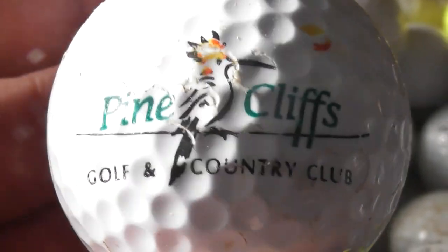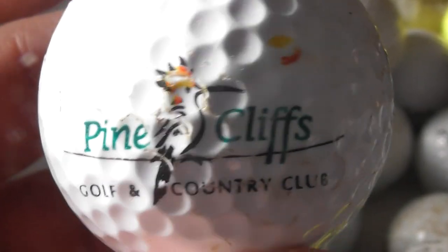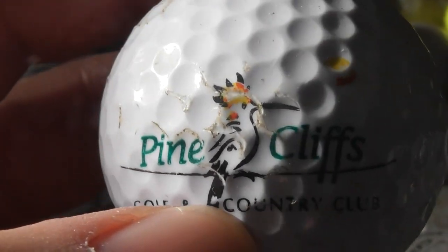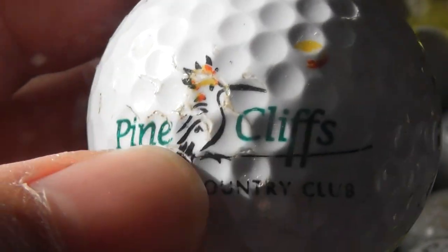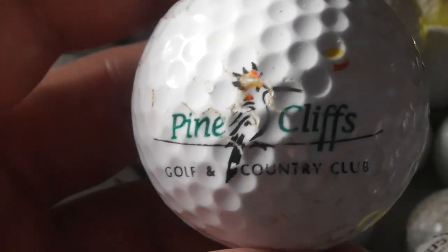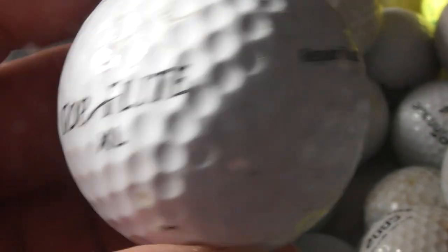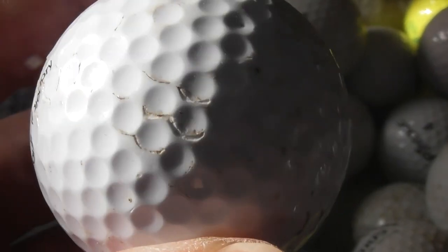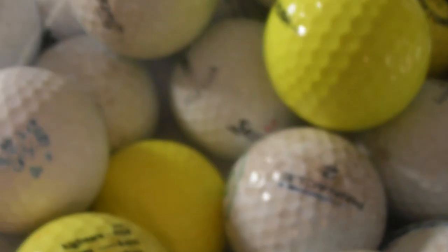That's a nice logo — High and Cliffs Golf and Country Club. Where is that? And that looks like a hoopoe bird, or is it supposed to be a bee eater? Looks more like a hoopoe to me. That's a bird that occasionally gets seen in England, but not very often. Logo's decent. Top Flight Excel. Ball's a bit scuffed.